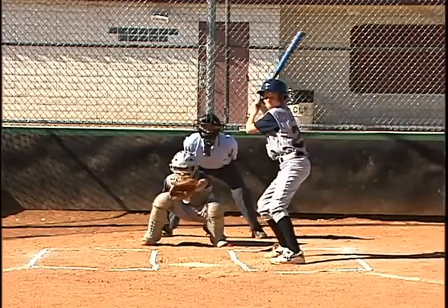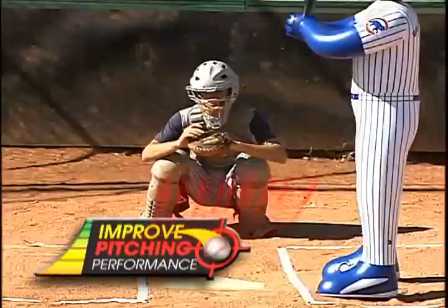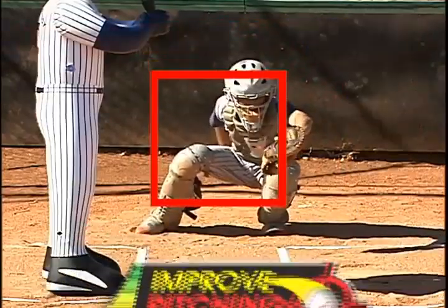Now you can practice the way you play with Bullpen Buddy. Unlike conventional practicing, Bullpen Buddy offers a more efficient way to practice pitching, improving sight line and pitching skills, avoiding unnecessary injuries.